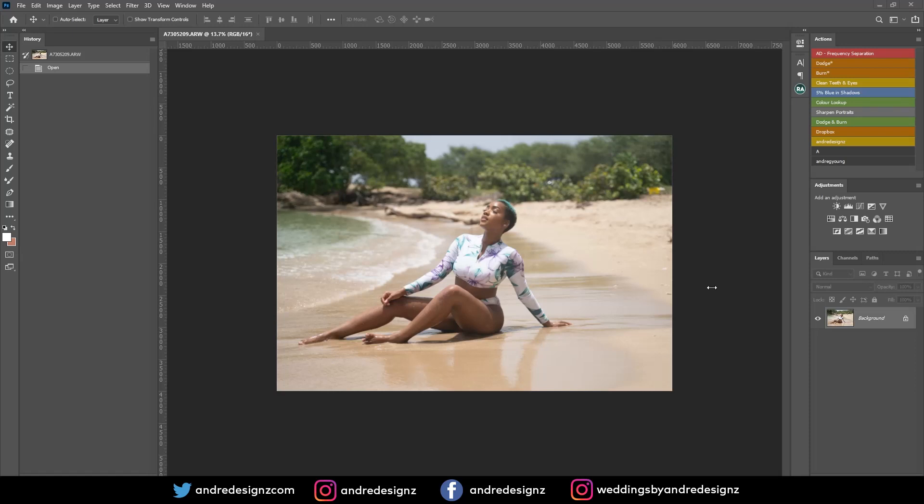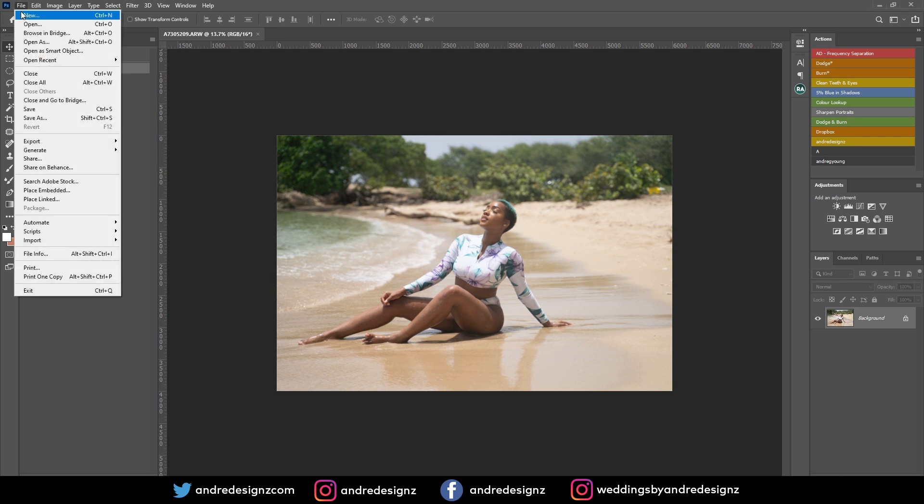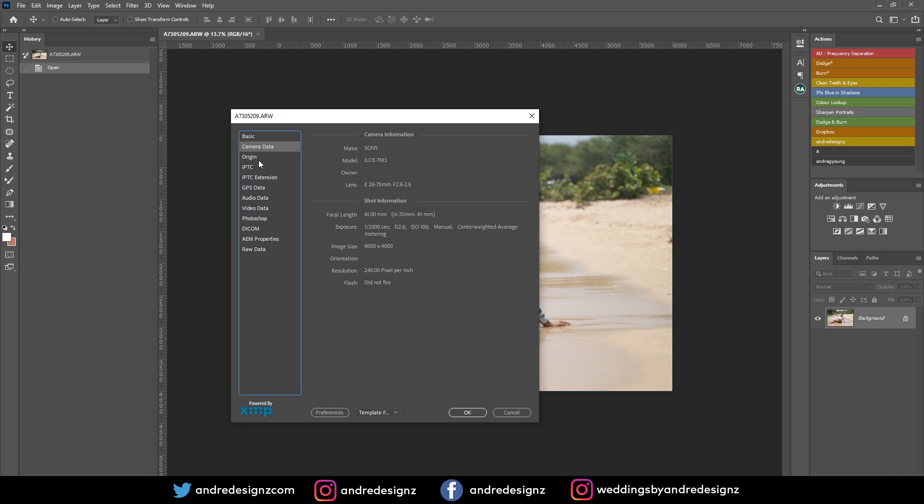Hello everyone, photographer Andre Designs here with a new retouch video. As you can see on my screen, I'll be editing this image. I did not do a video last week because I've been so busy — I'm really thankful, I'm getting a lot of jobs now, so I have to find time to edit and also do the jobs.